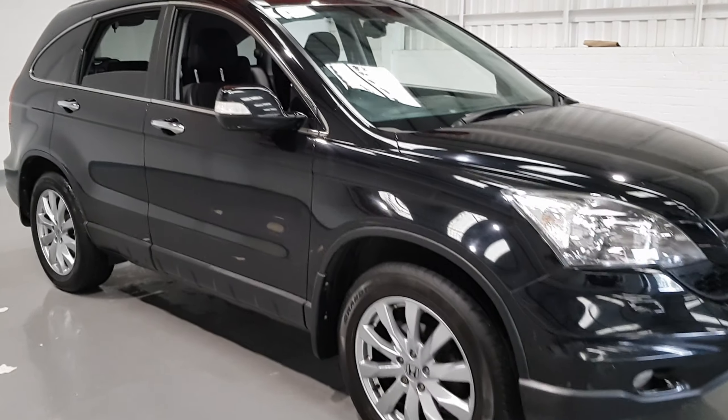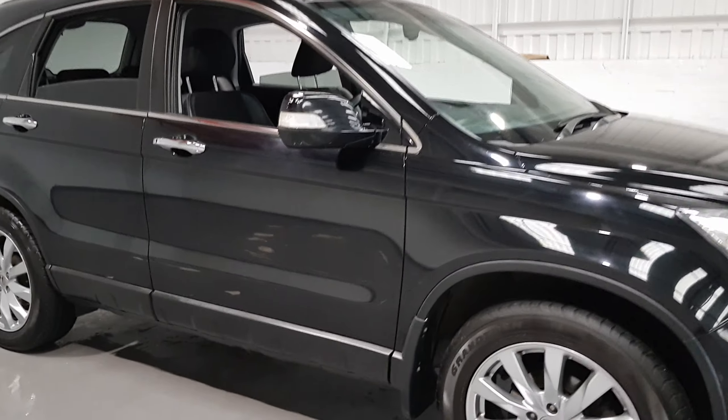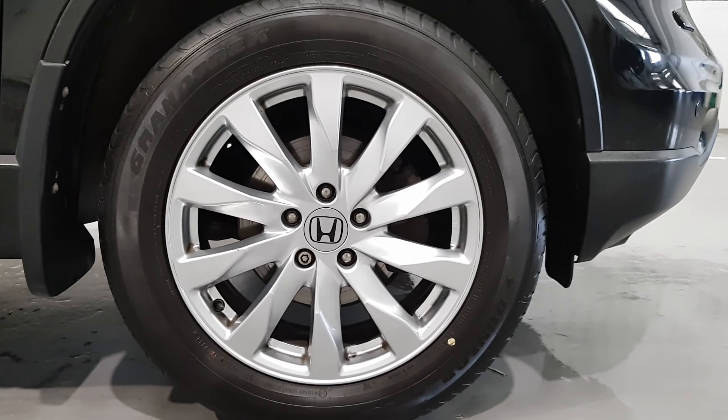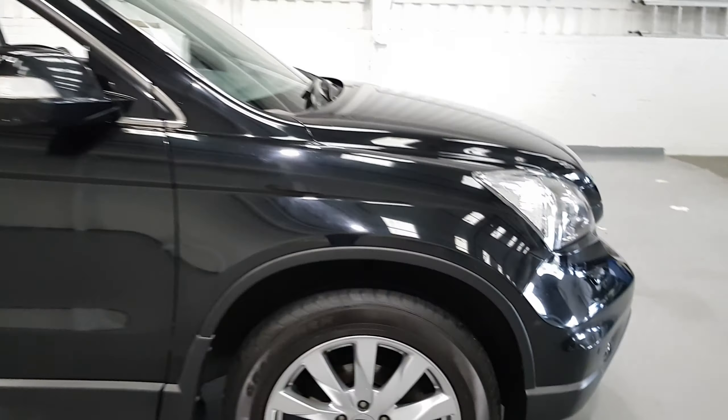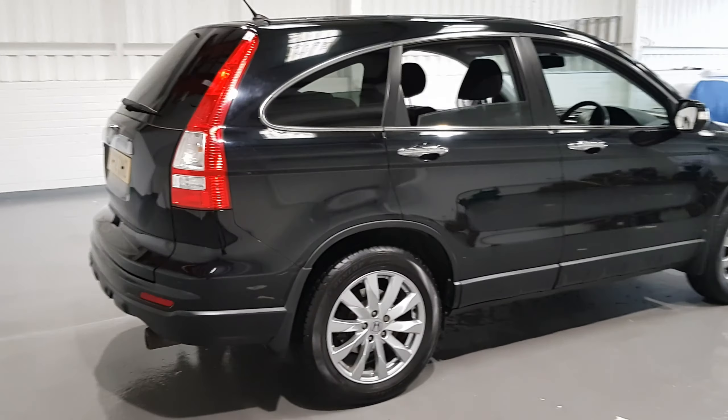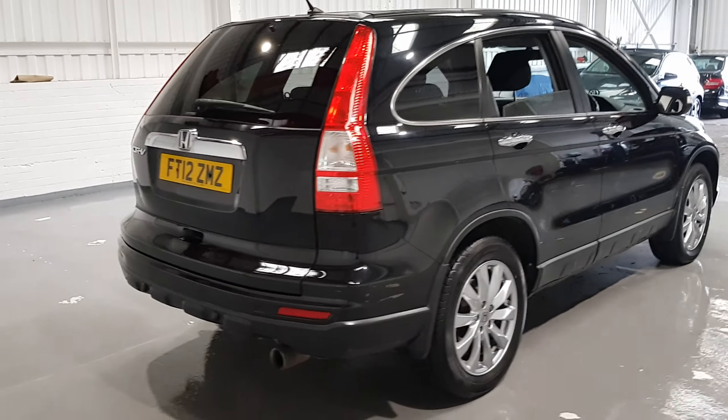Hi guys and welcome back to Motor Planet. Today we have a 2 litre petrol 2012 Honda CR-V. This car comes with fantastic spec, great colour combination with the chrome and the black gloss, and it looks fantastic with these stunning alloy wheels.